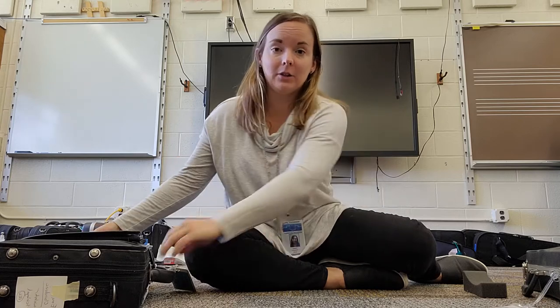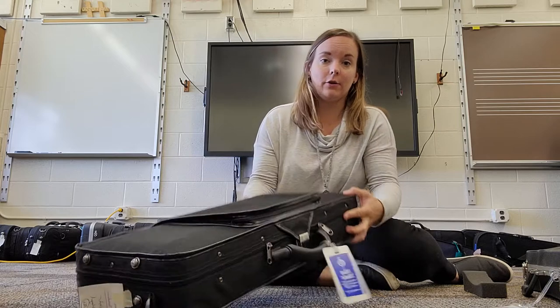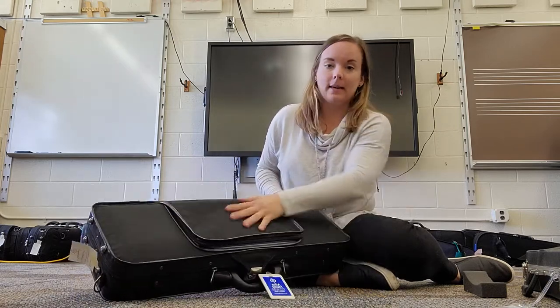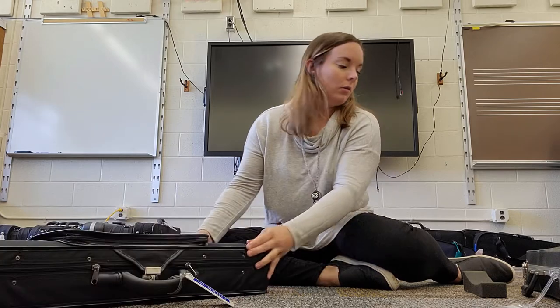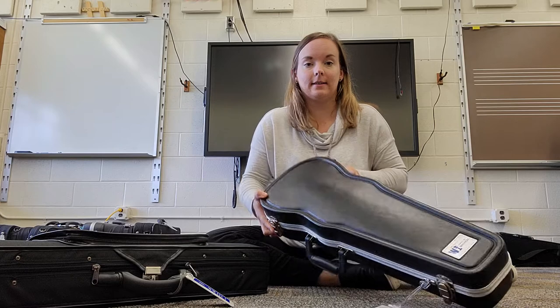Hi violins and violas! This is how to take your instrument out of the case. I'm going to be showing you two different types of cases today. You might either have a cloth case like this — maybe it's a different shape, it has a zipper up top — or you have a hard case like so.